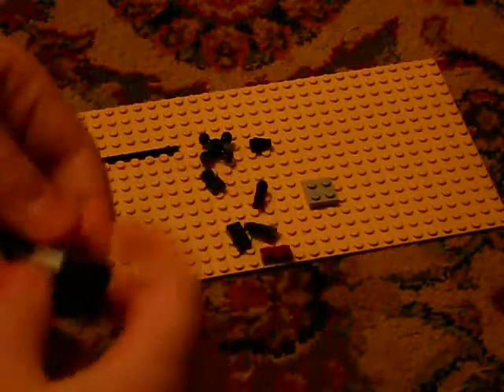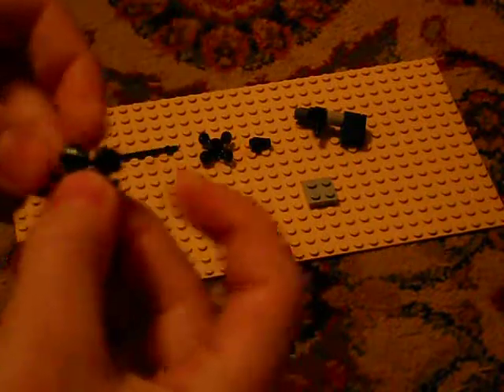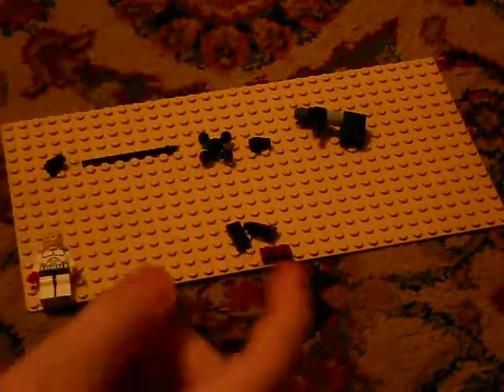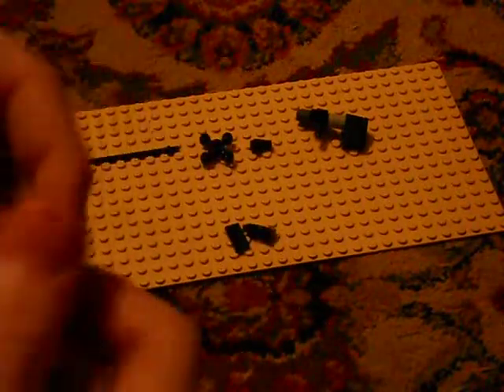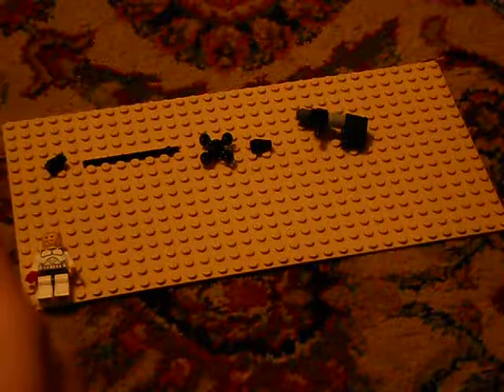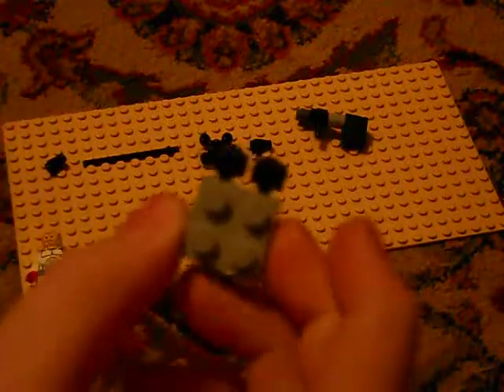Now let's get the magazine done. You take the two 1x1s with the cylinder and then you take the 2x2 and attach it like that. Then you take one of your 2x1 thin pieces and put it like that. And then to finish this off you take your two 2x1s, or you can use a 2x2, and put it on here like that — there's your box magazine.